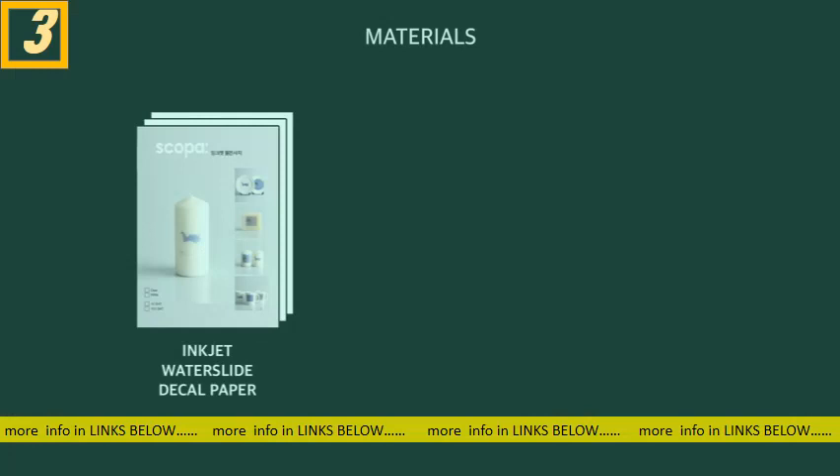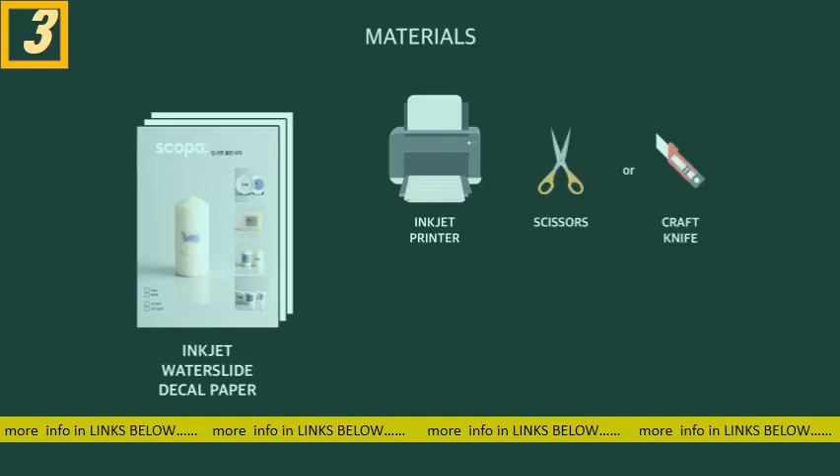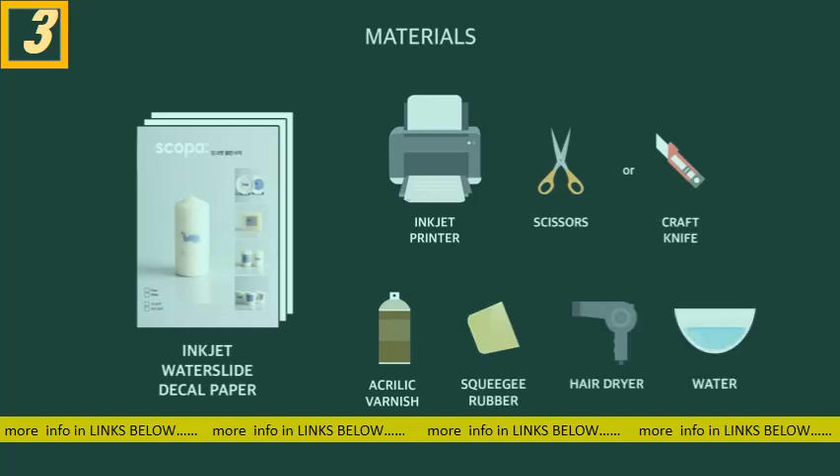To apply a decal, you will need the following: inkjet water slide decal paper, an inkjet printer, a pair of scissors or craft knife, acrylic varnish, a squeegee, a hairdryer, and a bowl of water.